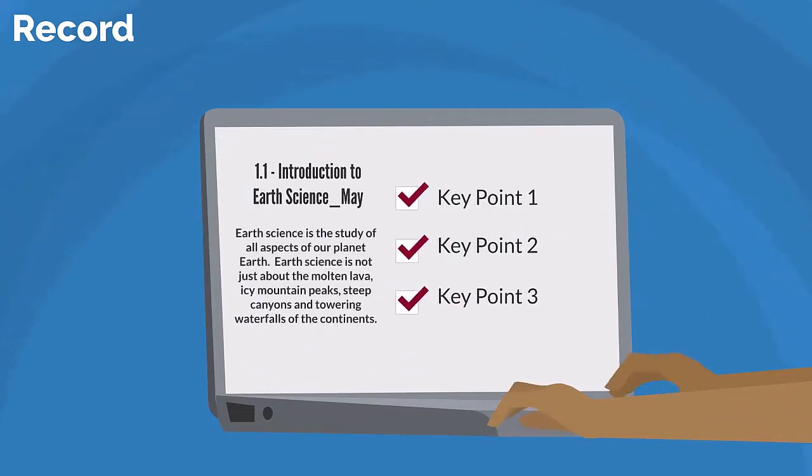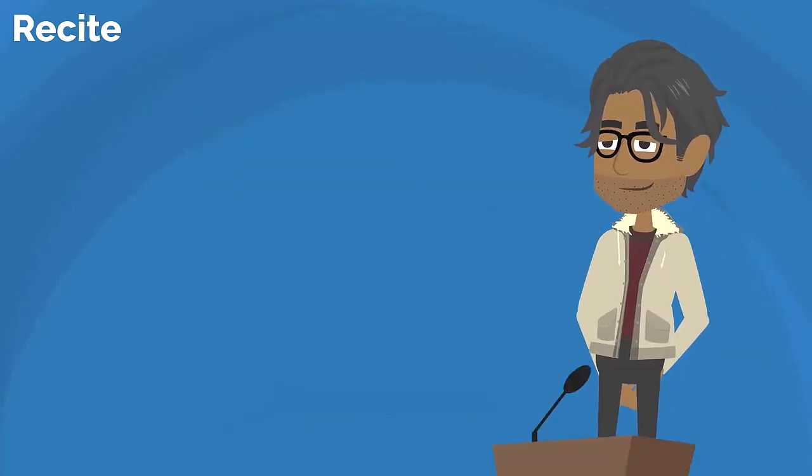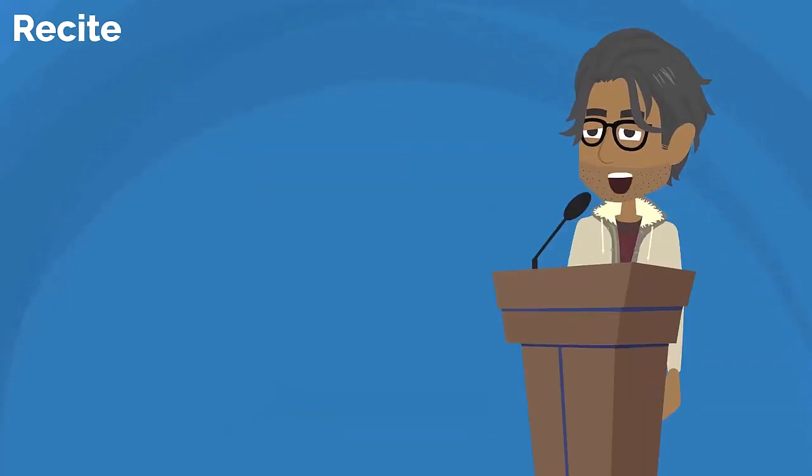The next step is record. In this step, use whatever note-taking method you like to make note of the key points. You can highlight the keywords or phrases in your book, rewrite your thoughts in a notebook, type notes with your computer, or use a speech-to-text program. You'll be using these later, so be sure you can read what you've written.